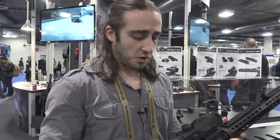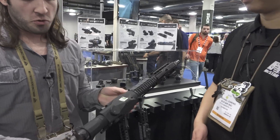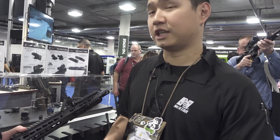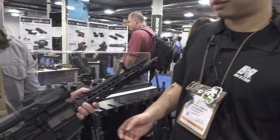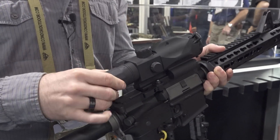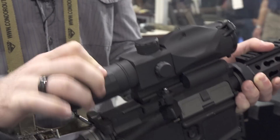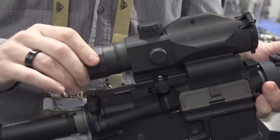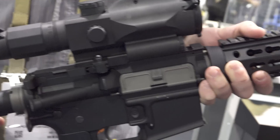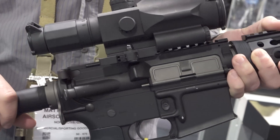This one is a much beefier scope, and I see a control panel on this one as well. This is actually our SRT Gen 3 — it's a three to nine power optic with a built-in visible green laser. What's awesome about this is it's actually powered by two AA batteries compared to the traditional CR123s that we've been using.